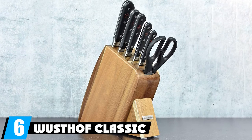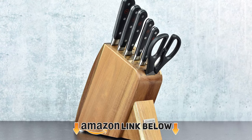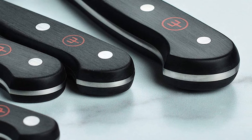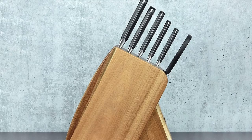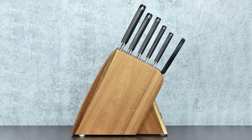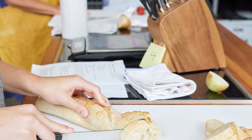The number six position is dominated by the Wüsthof Classic Slim knife block set. Blades are sharp, strong, and easily sharpened. While stainless steel, it is a high carbon variant — a cut above regular stainless steel for average kitchen use. The handles are polyoxymethylene, a great material — while not as non-slip as some options, it is highly resistant to chipping, cracking, fading, and discoloration unlike rubber handles.